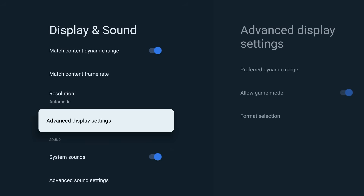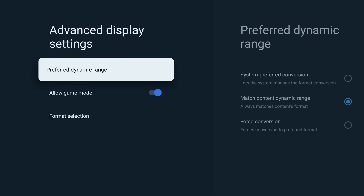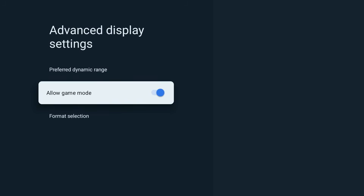If you play cloud games or use game streaming apps, open Advanced Display Settings and turn on Allow Game Mode. This lowers latency without changing your normal video quality.